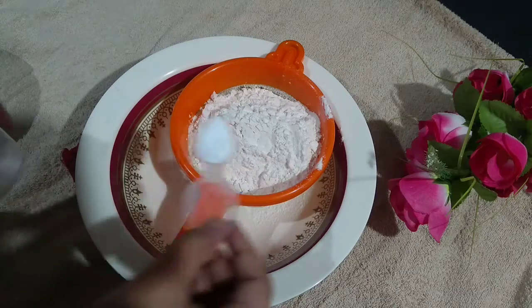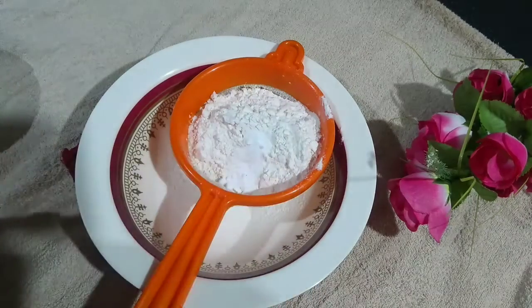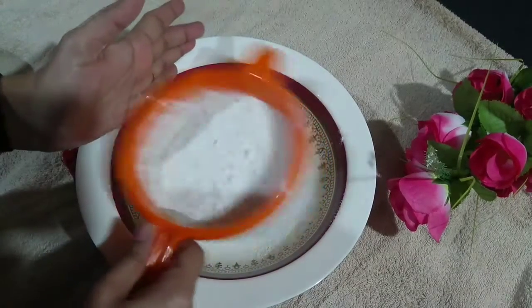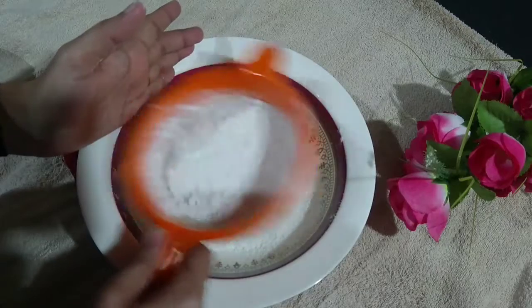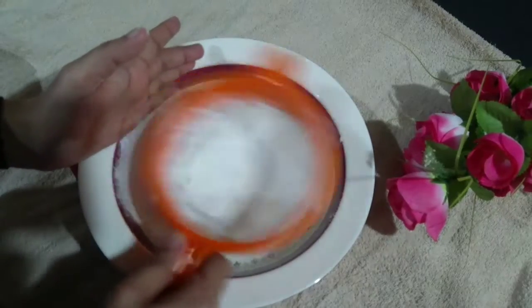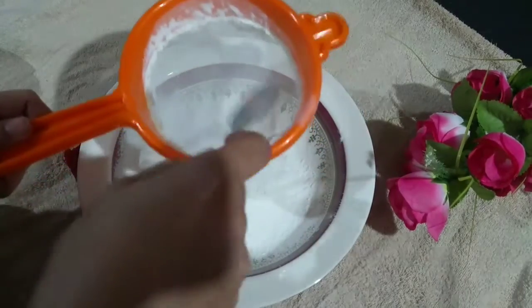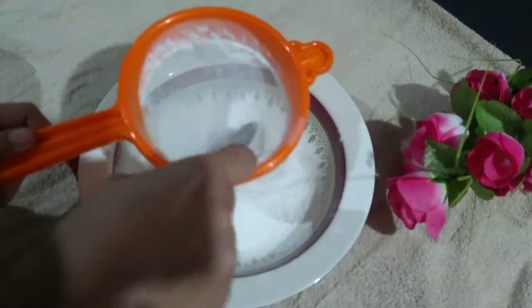I am going to add baking soda, about 2.5ml of baking soda.